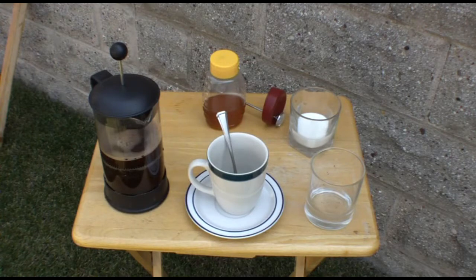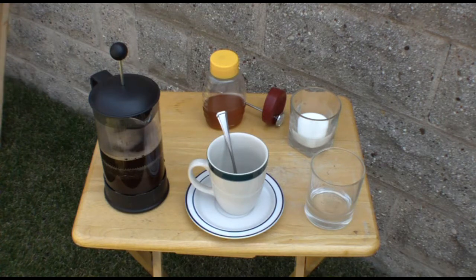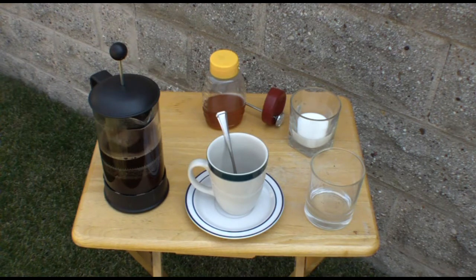With cheap glass you need to preheat the glass container before you pour hot water into it. We've got a limited amount of hot water to use, and we want it all to be coffee — we don't want to waste any of it heating the sides of the glass so it doesn't crack. This particular coffee press uses borosilicate glass, which is very good, and in three minutes we've got coffee.